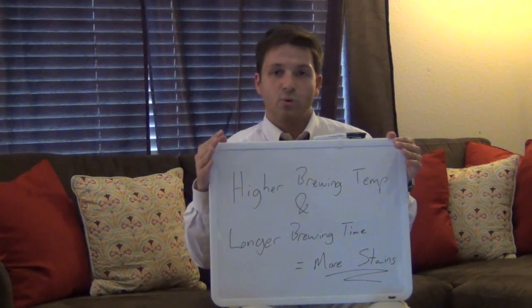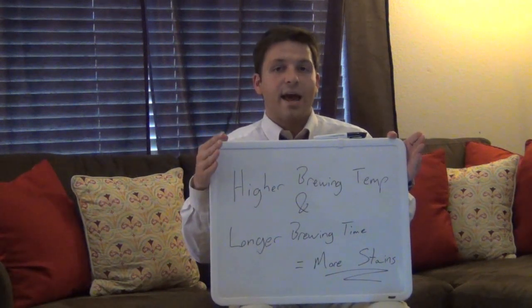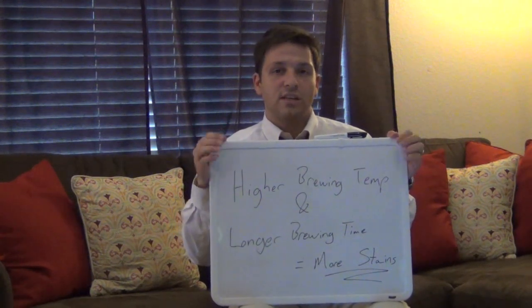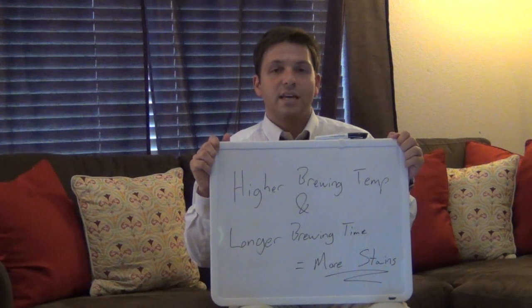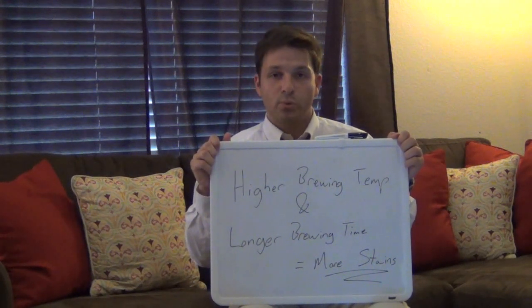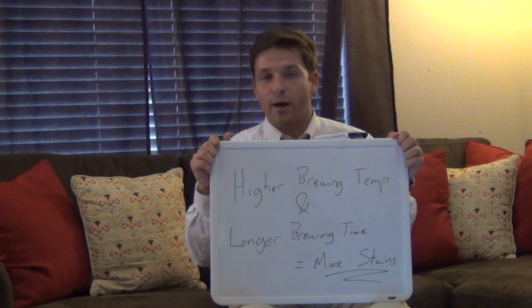But say for instance you wanted to brew a cup of tea for five minutes and happened to leave it in for ten minutes — you'd be increasing the number of staining molecules in that pot or cup of tea by thirty to forty percent, which is quite a fair amount.